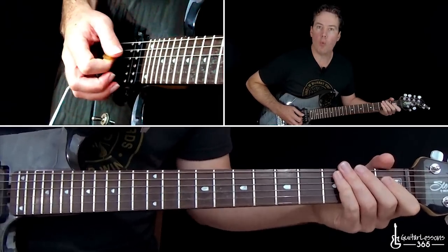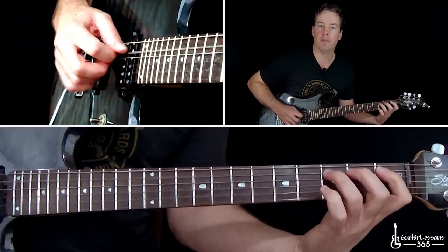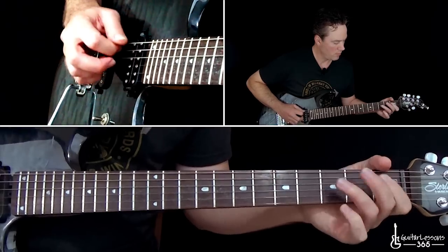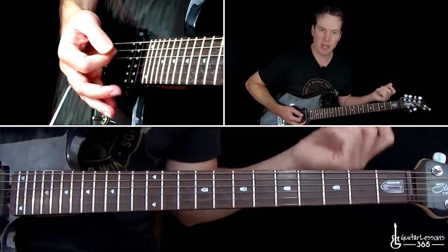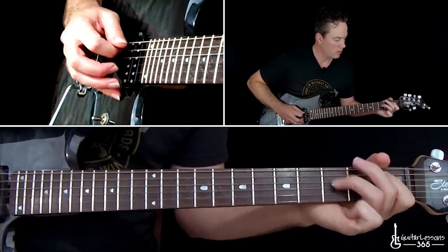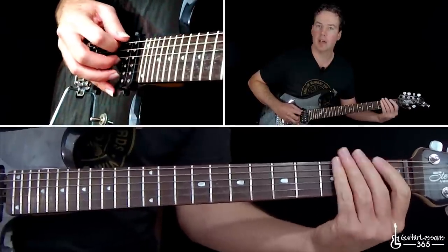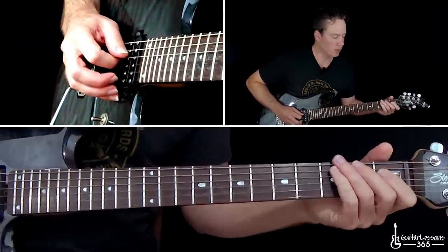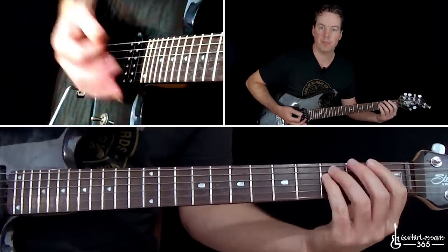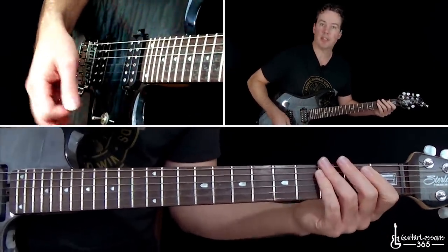That fill is a pull-off one to zero on the D string, then pull-off three to one on the A. Those are the first four notes. The next four notes are pulling off three, one, zero on the A string over the one on the low E string. Now the pre-chorus sounds like this.